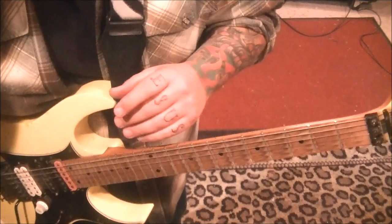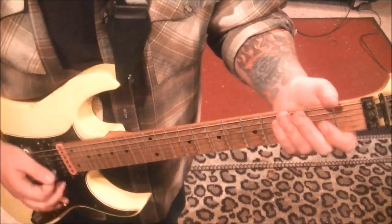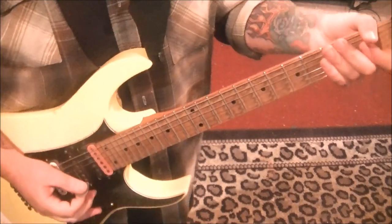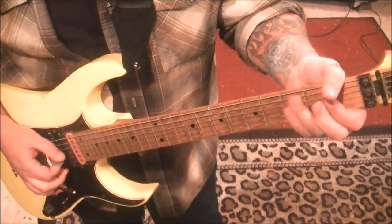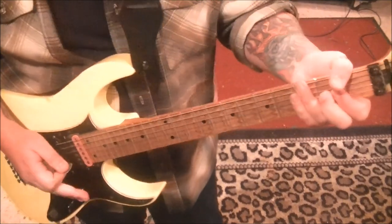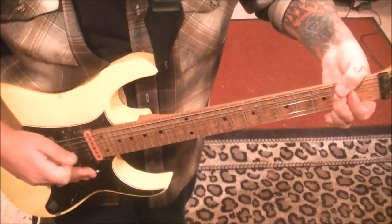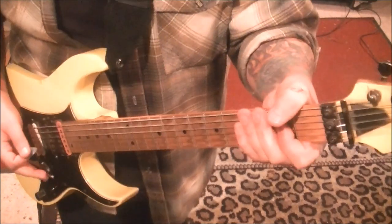Every guitar is a little different and they're set up differently. Another way to do this is with pinch harmonics. I like to grab fret 2 on the G and pinch harmonic the horse sound out of it.